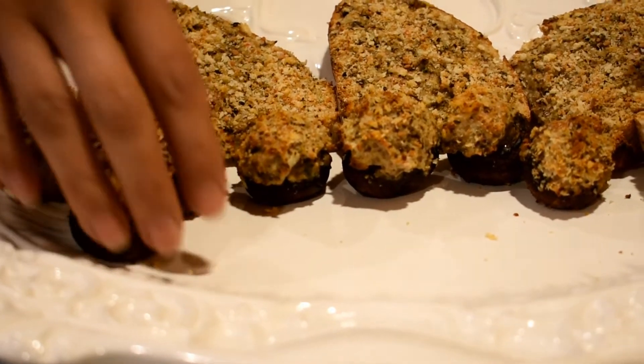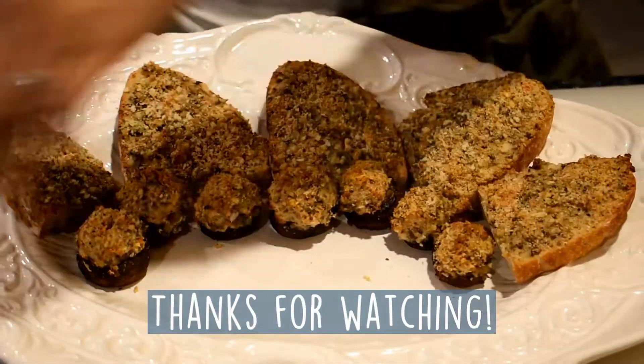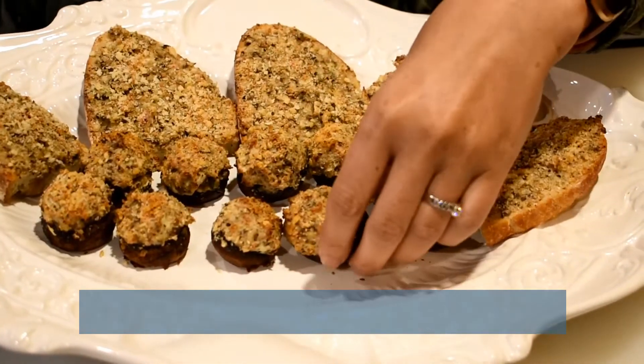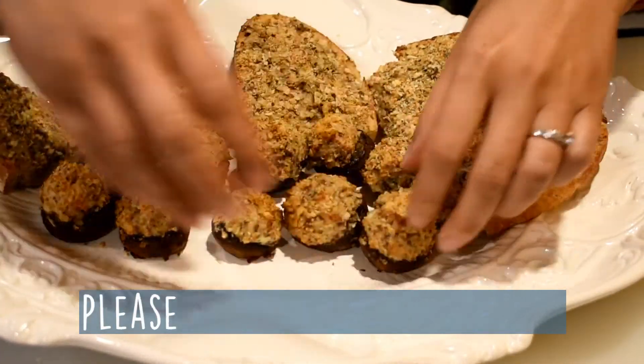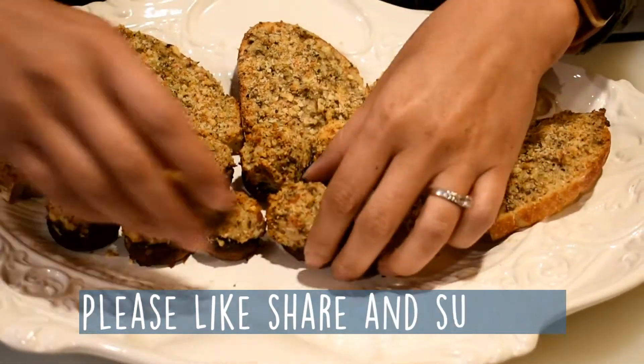I will be making more appetizers in the next video. Please check it out! Thank you everyone for watching! I hope you enjoyed this video — give this recipe a try! I hope you like, share, and subscribe for more videos. See you in the next video!